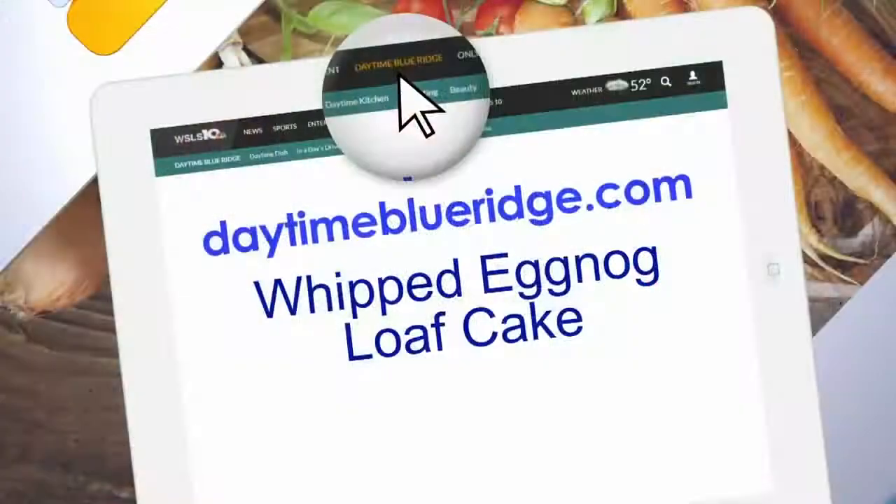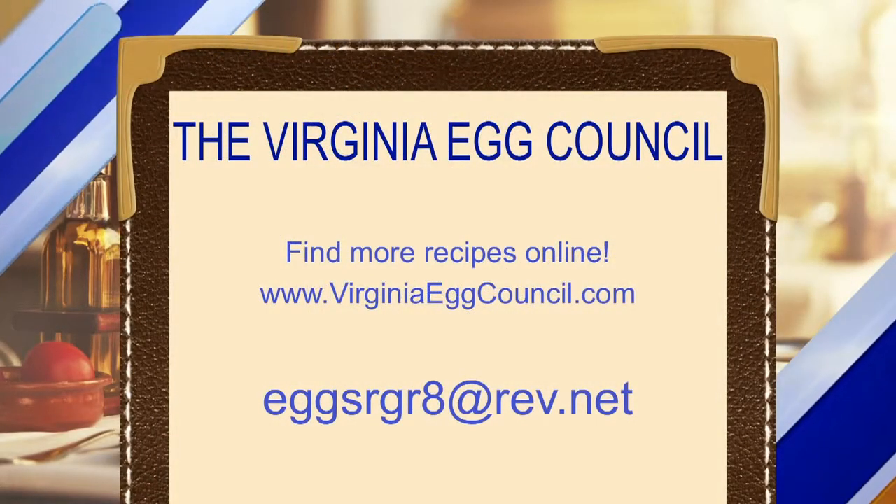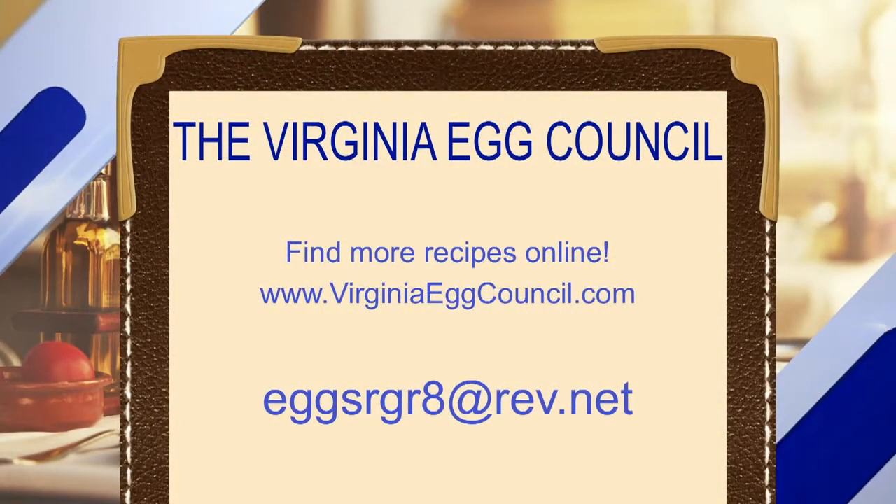We're going to offer up this recipe on our website, daytimeblueridge.com — look for the whipped eggnog loaf cake. Mary, thank you again. And if you have any questions for Mary or want more recipes, virginiaeggcouncil.com.